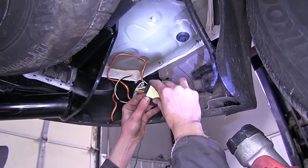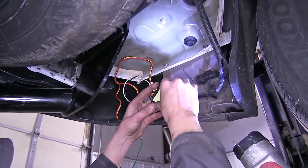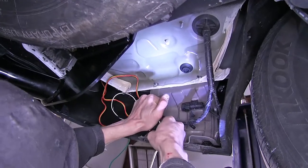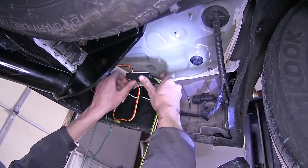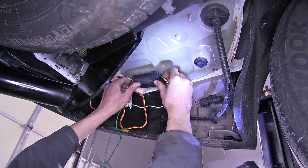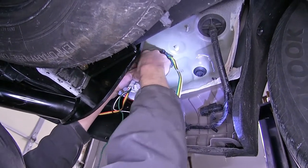Now we'll take our double-sided tape, peel off one end, stick it to the back of our module, and press it down firmly. We'll peel off the other end and apply it to the underside of our vehicle right here, pressing it firmly.